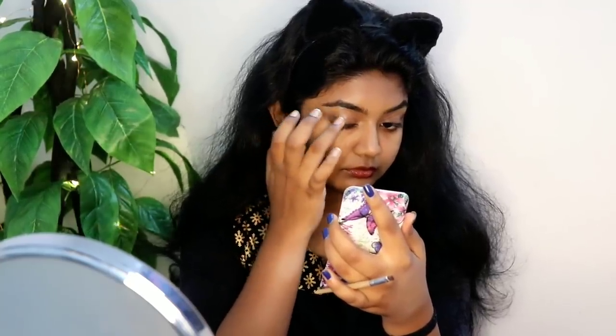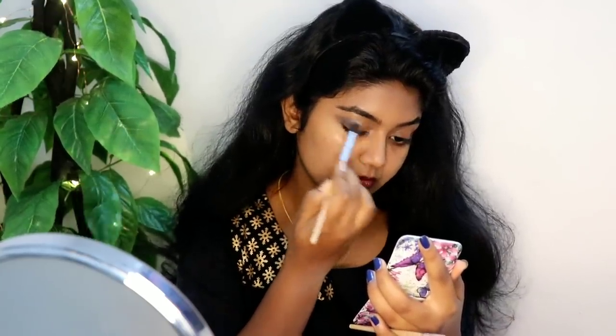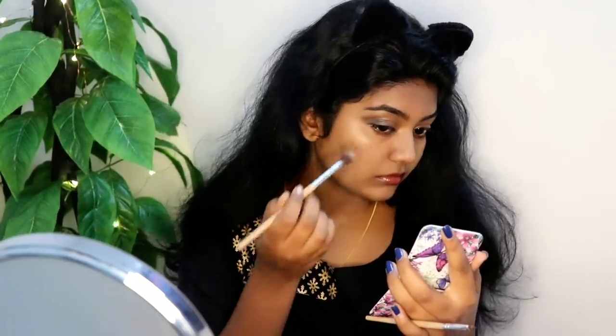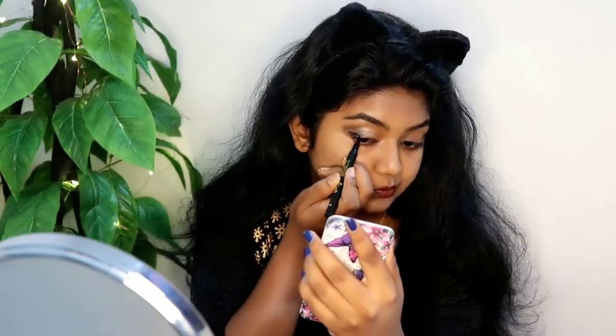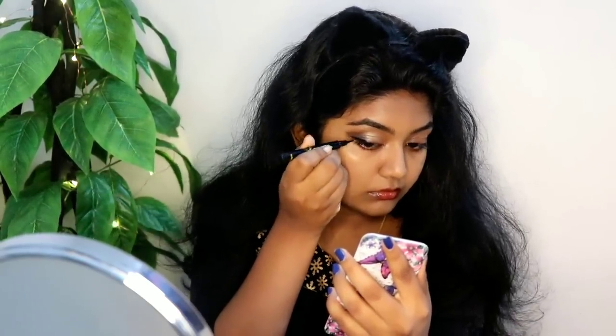I will use the black shade with a brush and some pigment from the palette. I will use a blending brush with a fine particle. I use a wing liner with Maybelline eye pen to make a half-portion wing on the eye. I will make my eyes look nice and defined with small wings.